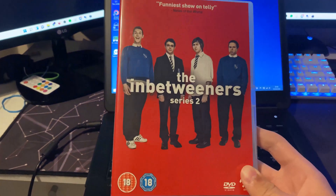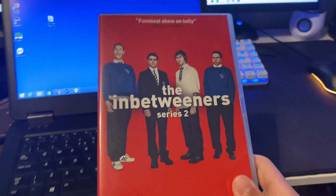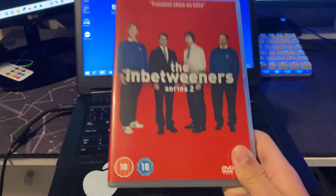Hello guys, welcome back to another video. In today's video I'm going to show you guys how to rip a DVD using your PC or laptop to an MP4 file.